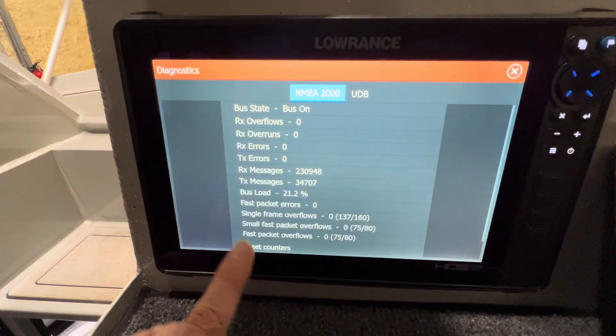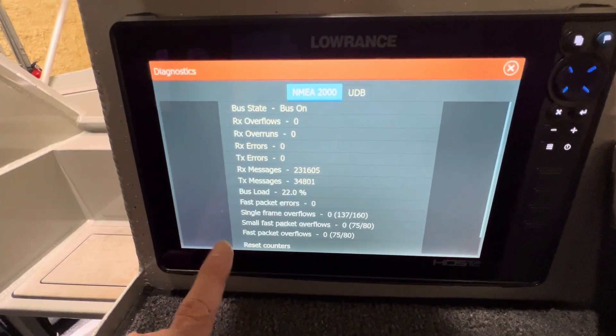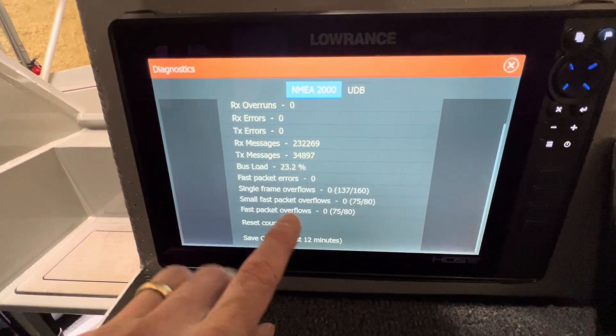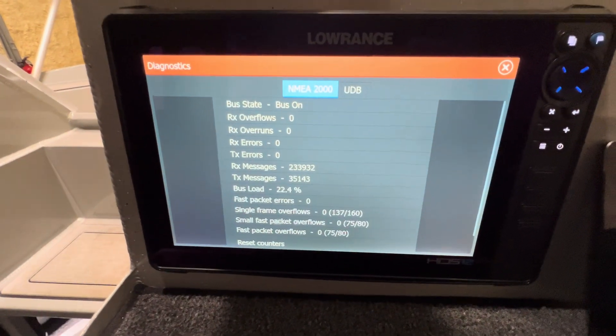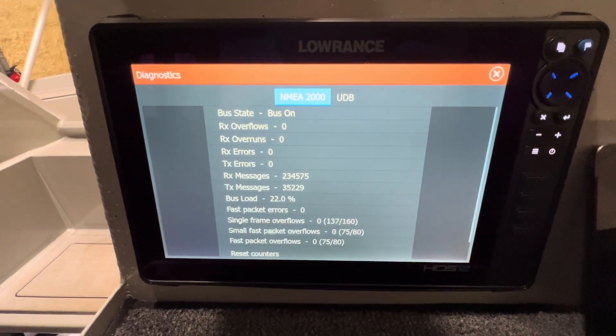At any rate, if you have a Lowrance display on your network, this is a quick way to see if you're having any errors. Zero errors — perfect. That's what we want to see. Hopefully that's helpful. Take care now.